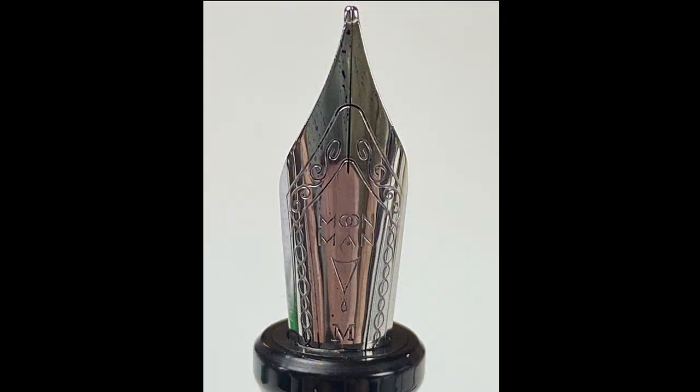We come down to this gorgeous looking nib — a number six size nib. This is slightly different to a lot of my Moon Man nibs. If we look down here it's still engraved with 'Moon Man,' so they haven't changed that. I like the border on it — it's nice and decorative. There's a logo under the Moon Man name I don't recall seeing either. Then below that we've got 'M' — this is a medium nib. One of my complaints with a lot of Chinese pens is you can only get fine or extra fine, so it's nice to see some larger nib sizes.